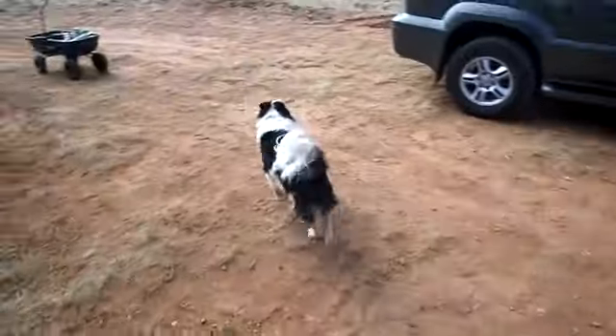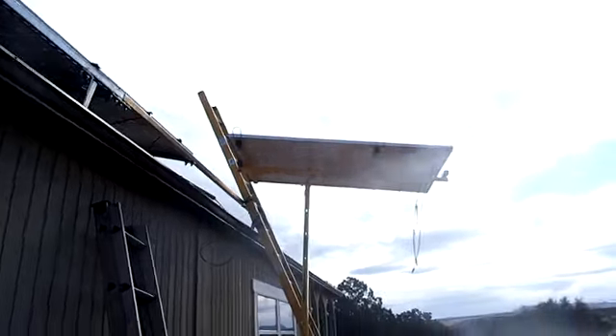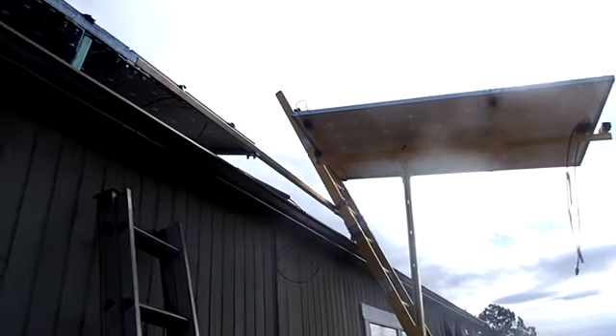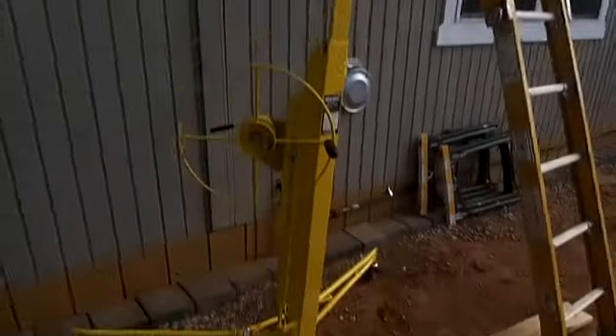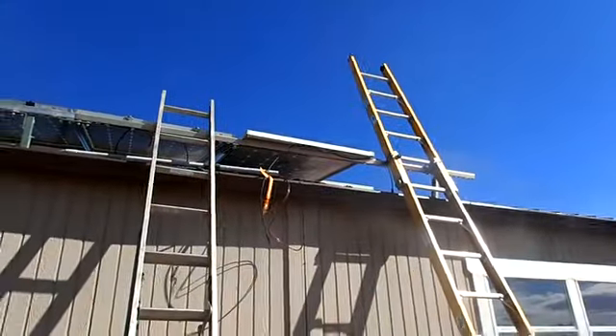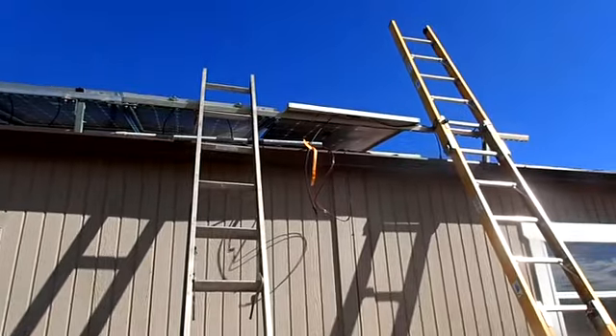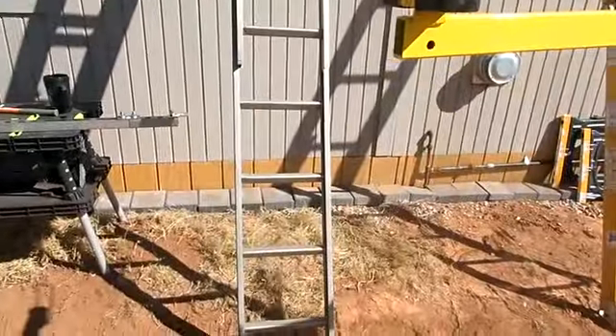We're going to go out and put up a solar panel. There's one panel up there ready to be slid onto the roof, so we're going to go up there and do that now. This is my drywall lift — works pretty good for panels. We're getting ready to go up on the roof and get that panel fastened down. I got a box of parts so hopefully I won't have to need anything. Alright, back to work.